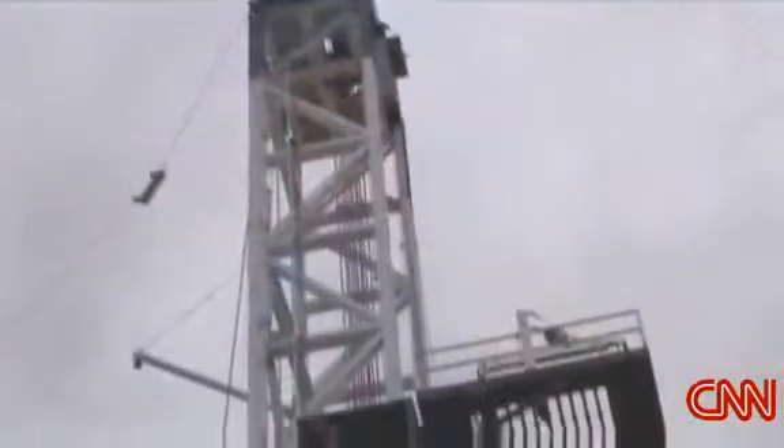This rig is going to drill a well to about 12,000 feet. We'll be on here for about 20 days.